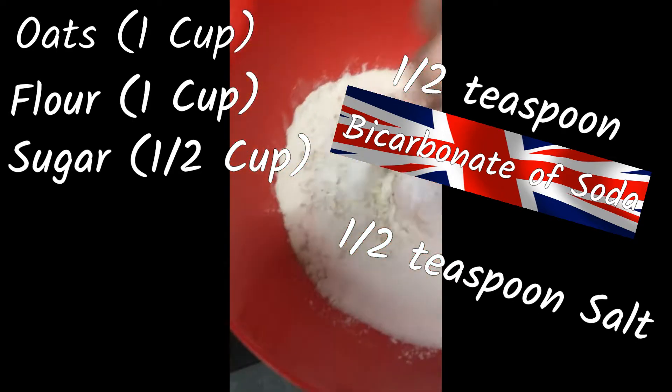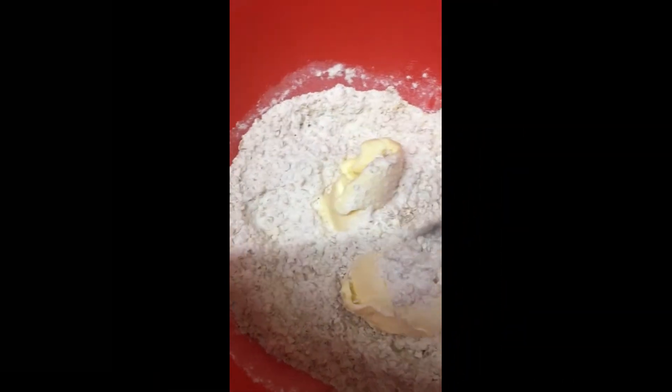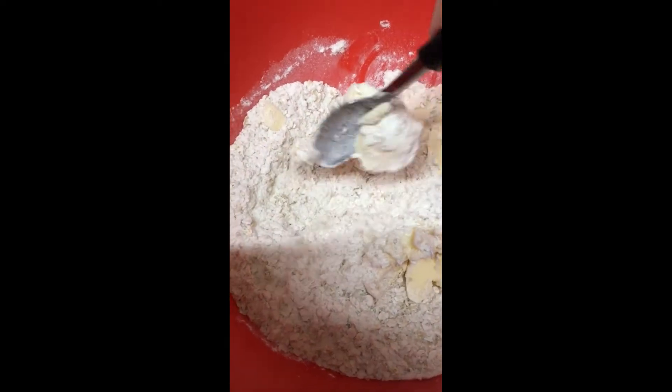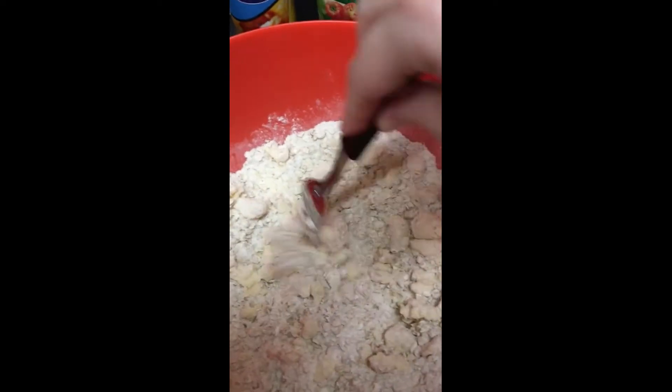We're just going to mix all these dry ingredients a little bit, and then we're going to add butter — about three quarters of a cup. My recipe is in grams; a hundred grams is one American cup, that's how this is going to work today. Again, as always, ratios are what's key when you're baking. Here is all of our butter. This might take a little while — you've just got to be patient with these things.